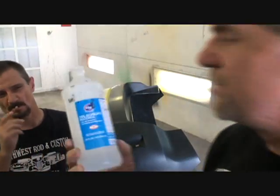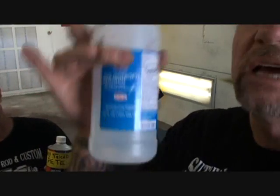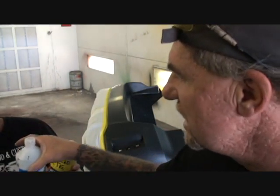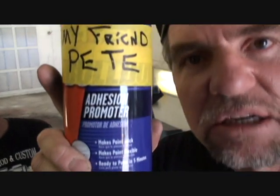The next step is the rubbing alcohol. Saturate it thoroughly. Do it right. Once that's done and dry, we're going to go ahead and add the Adhesion Promoter.